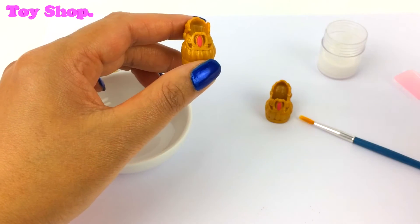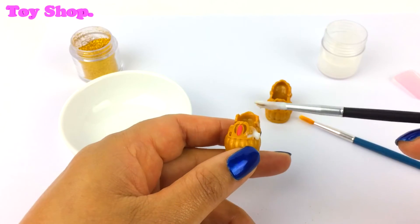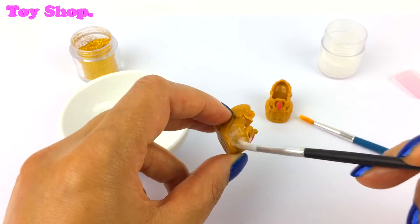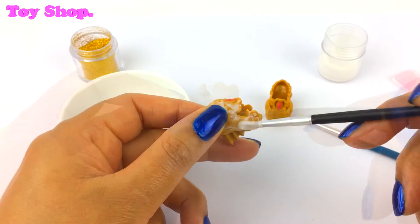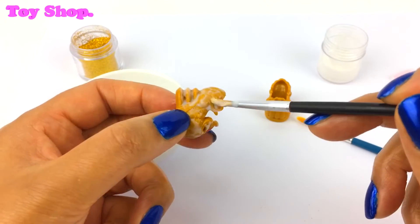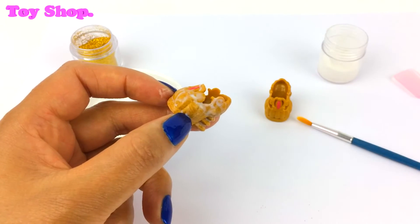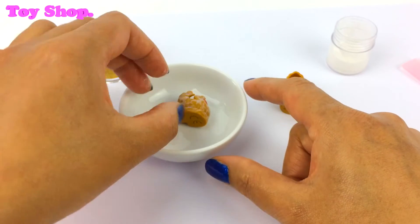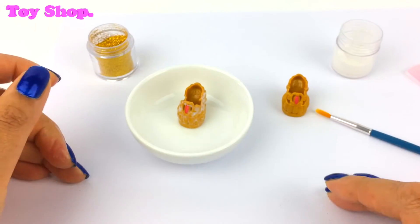First of all, we need to put on the glue. I haven't put any glue on the bottom because we don't want it getting everywhere, do we?